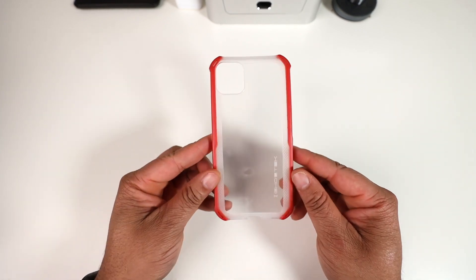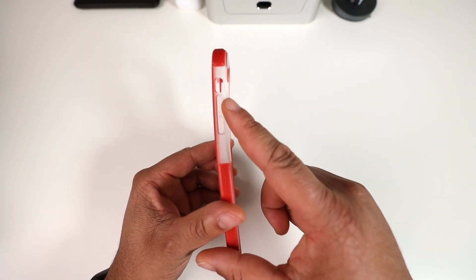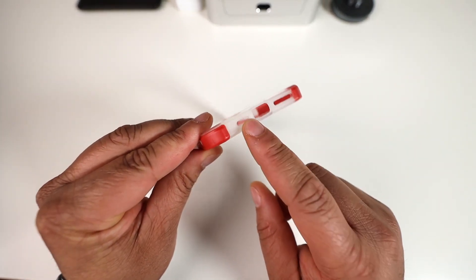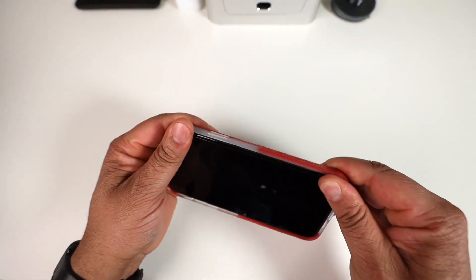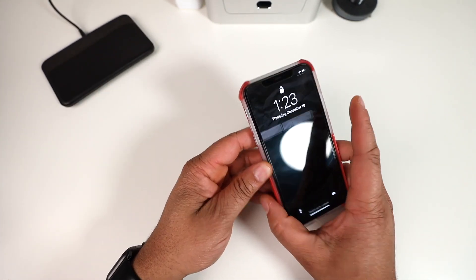Looking at the case itself — one of their clear case offerings — you get a super transparent back, Ghost Tech branding at the bottom, volume up and down buttons, power button on the side, all ports on the bottom, and a precise cutout for the volume port. Really nice attention to detail.